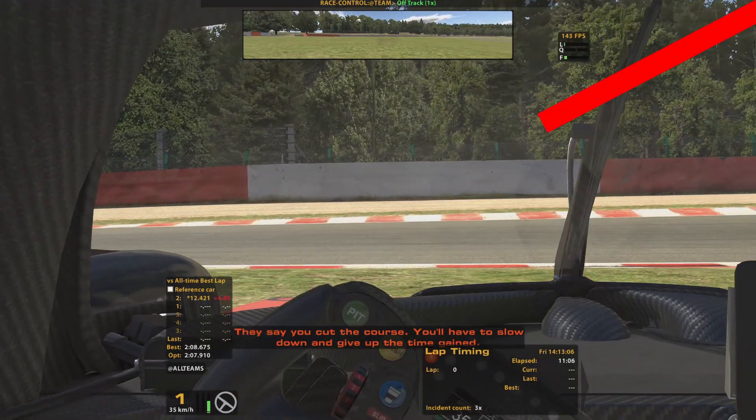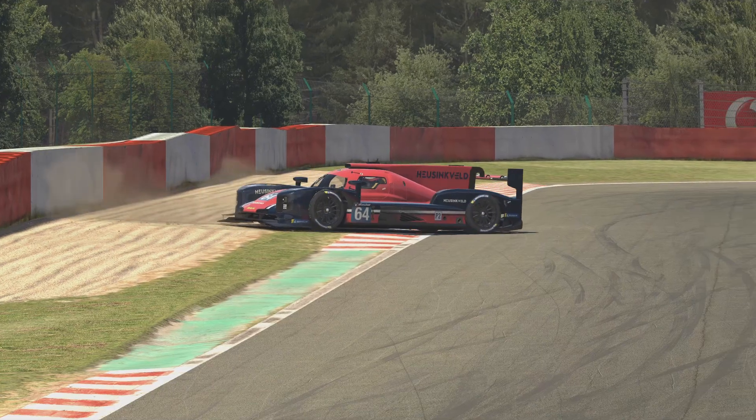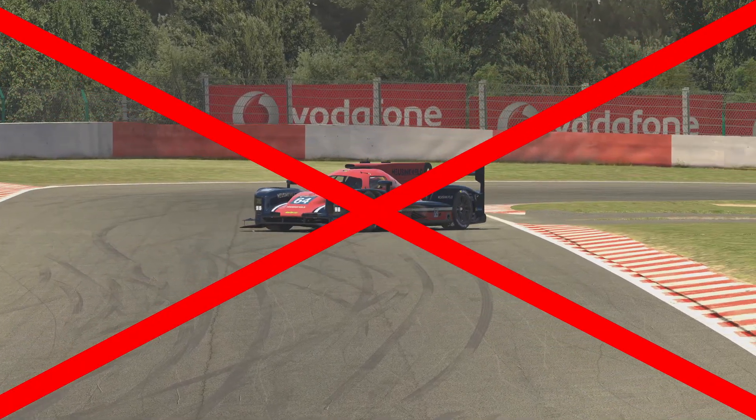Three things not to do. One: go onto the track at a 90 degree angle. Two: reverse onto the track. And three: rejoin the track before you're in control of the car.